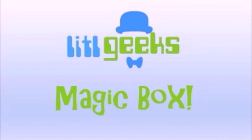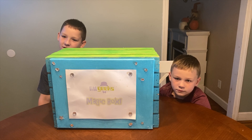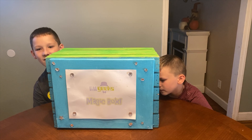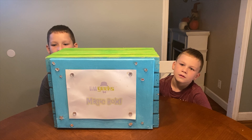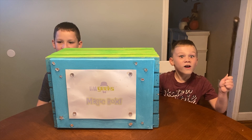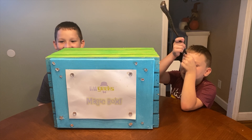Magic Box! Hi everybody, welcome to another Little Geeks video. Today's video is another Little Geeks Little Holiday 2019 video, which is when we'll be reviewing all the great toys, giving our opinions and thoughts on it, and telling you if it's going to make a great little holiday gift.